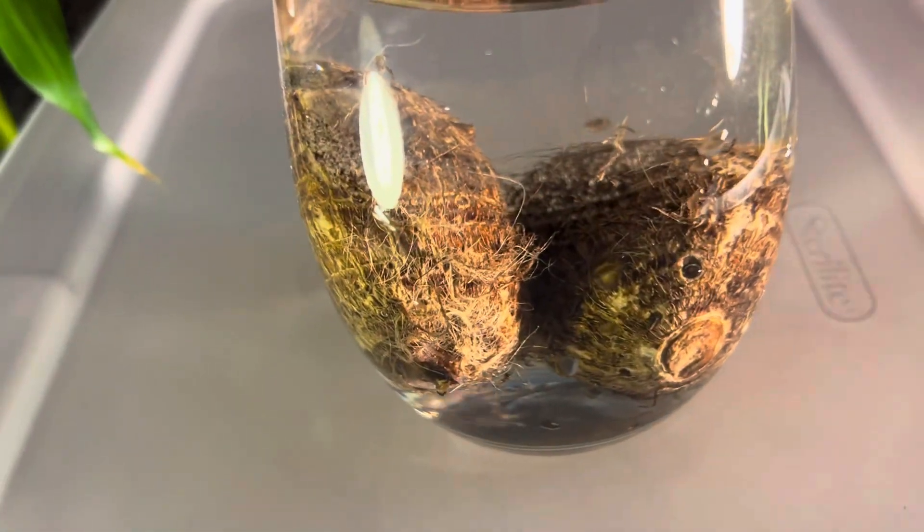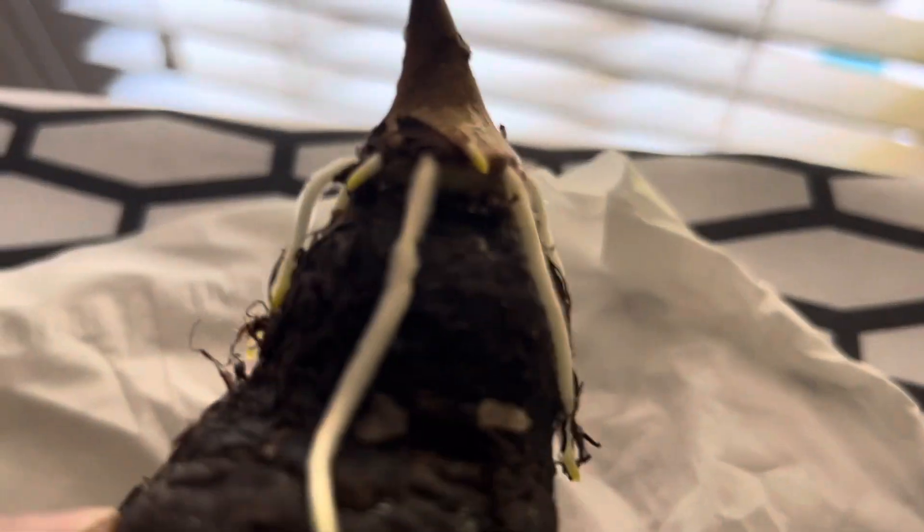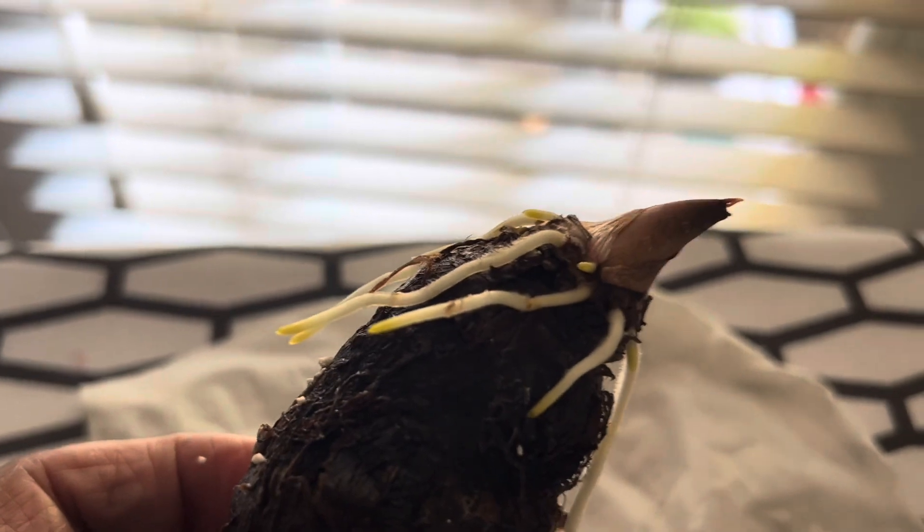Take some taro roots and put them in a glass of water for at least 24 hours, then put them in a damp paper towel for one or two weeks. You will see the fibrous roots are growing outside of it and the shoot is also growing a little bit more.